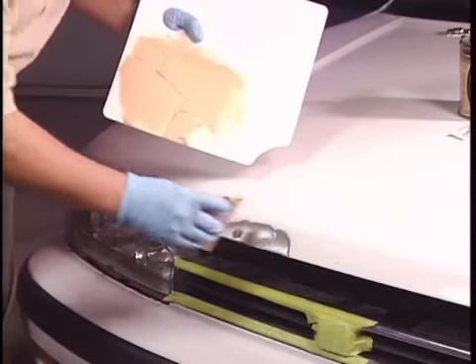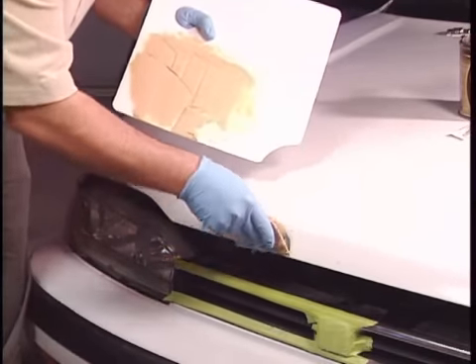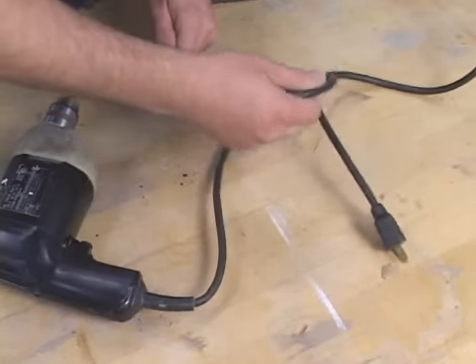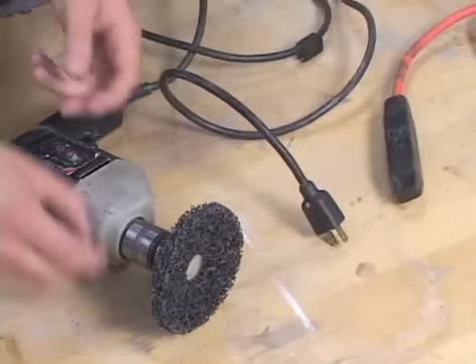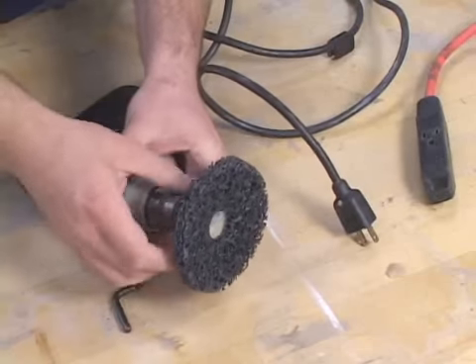Do not wear loose clothing or leave shirt sleeves unbuttoned, but do wear gloves. And last but not least, do not use electrical equipment or tools with damaged cords, and always be sure to unplug the cord from the power source before changing or examining abrasive discs.